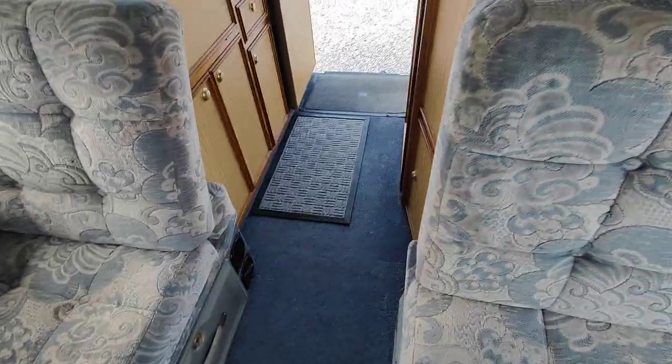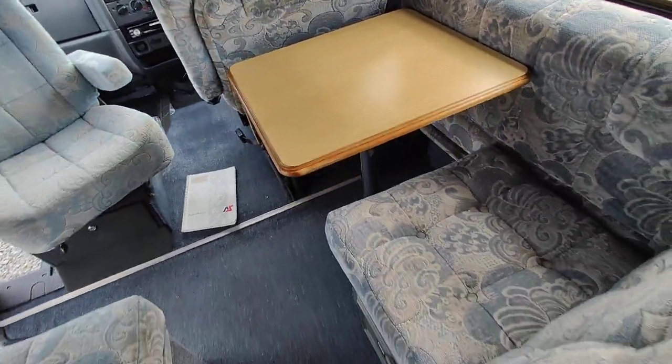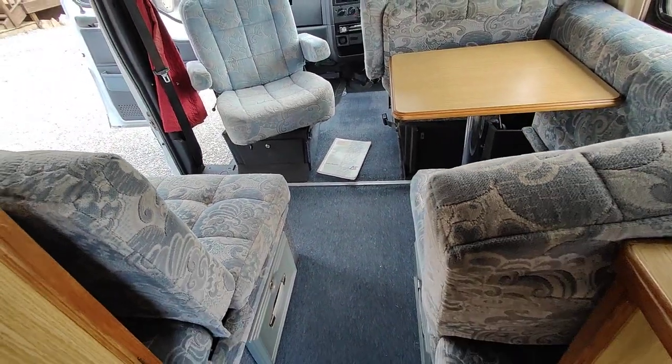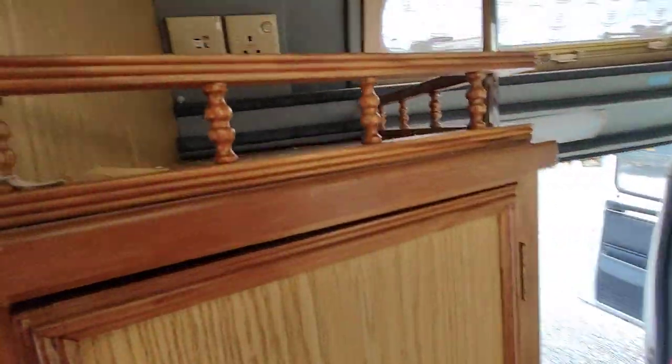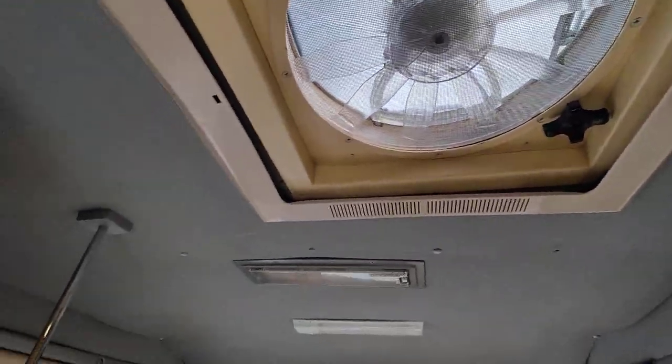You've got blackout blinds and fly screens on all the windows — again, they all come checked. There's just the one table that's there. It's a lovely little van. Oh, and there's space for your TV up here.